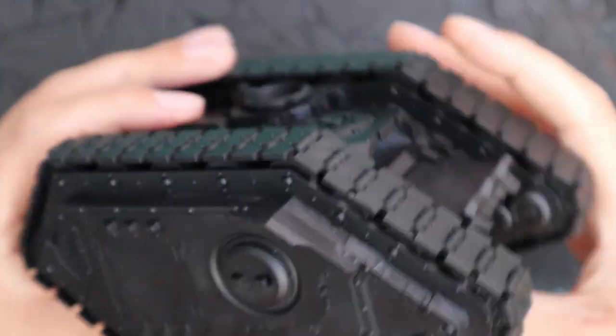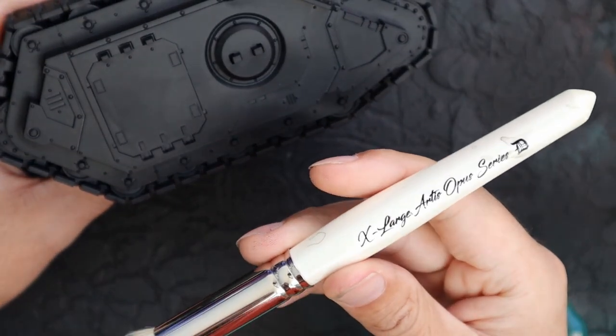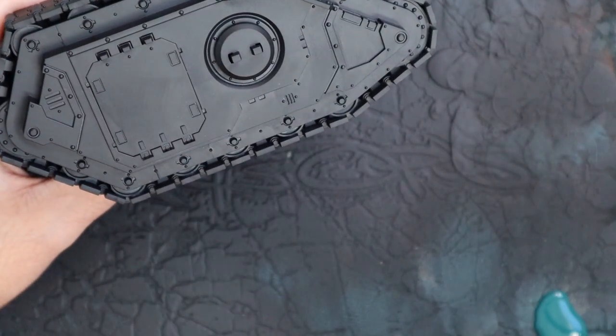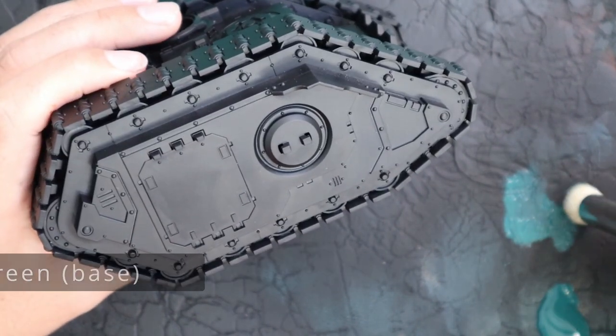It's funny — I've never had a Land Raider in my hand and had it feel kind of small before. But because I did the Land Raider Spartan recently, and that thing is an absolute monster, I had them side by side whilst I was building it. This feels like it should be about rhino size, so I had to take out the rhino to tilt my brain back the right way.